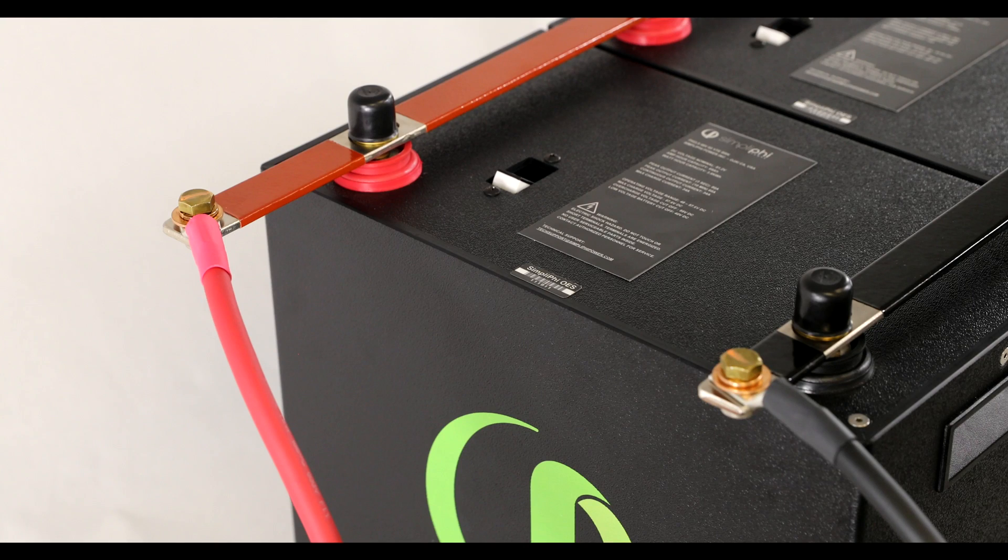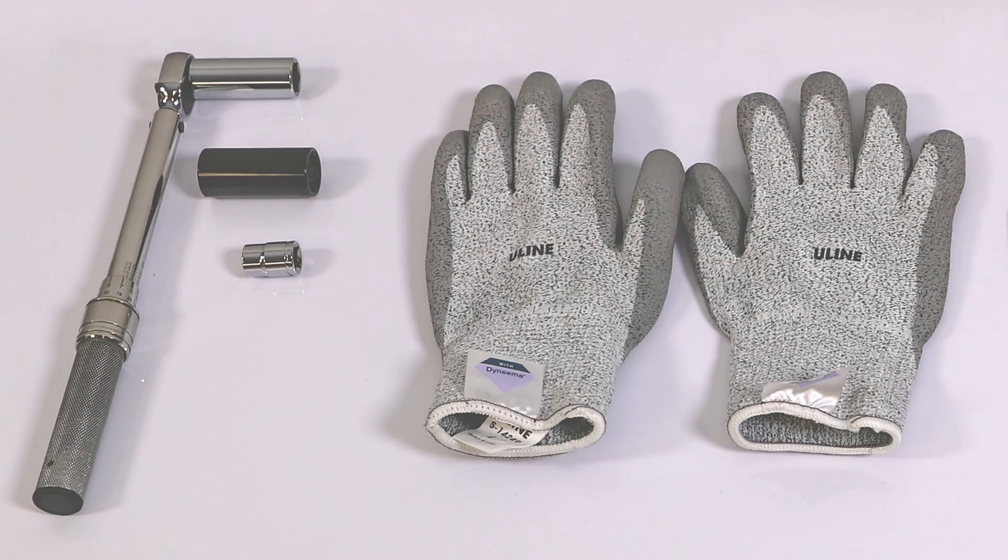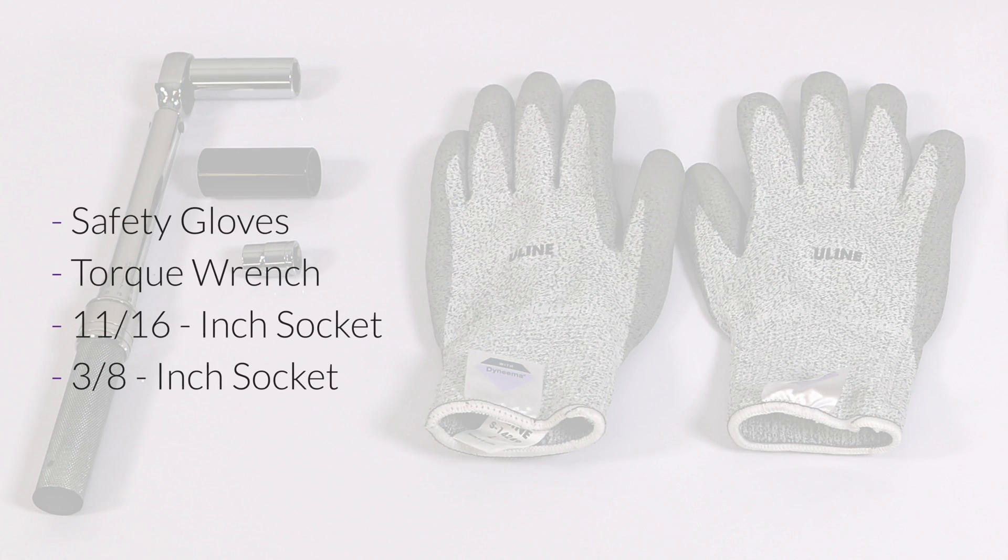In this video, we will demonstrate how to wire 5 batteries in parallel using interconnecting battery bus bars and battery cables. To do this, you will need the following tools: safety gloves, a torque wrench, an 11/16-inch socket, and a 3/8-inch socket.